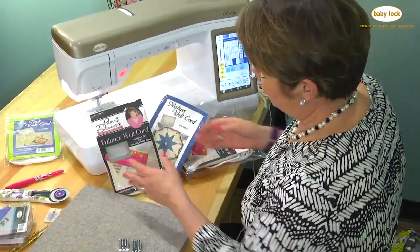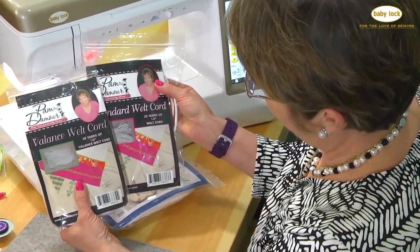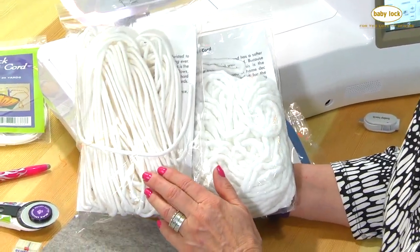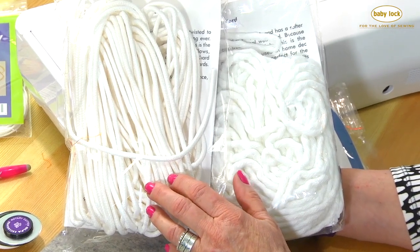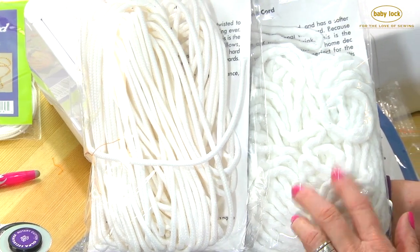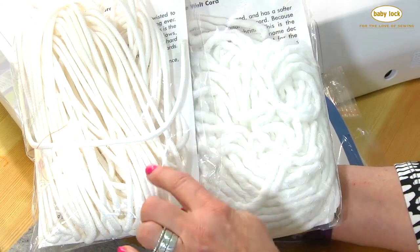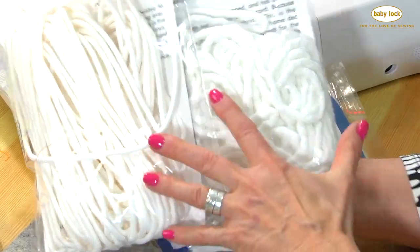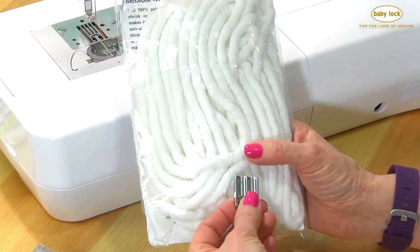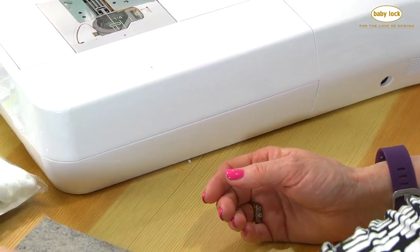I've got some different cord I want to show you. This is the valance cord. The valance cord and the standard belt cord are the same size, but one is softer than the other, so it depends on what you're doing. If you're going to do this on upholstery or something hard where you're going to glue the cord down, use the stiffer one. On something soft like pillows, quilts, or other projects, you want to use the softer cord. We also have the medium welt cord, which works great for the larger foot — use it for the 7-8 millimeter, and the valance and standard welt for the four to six millimeter.